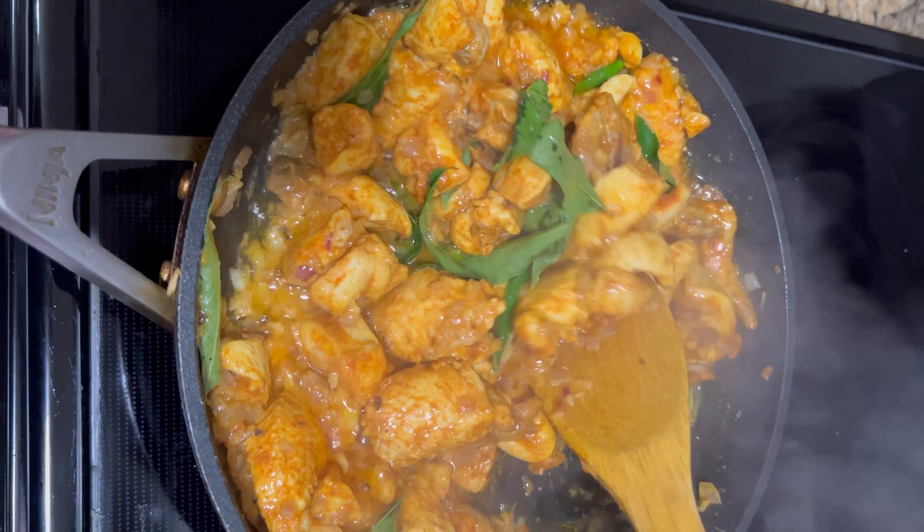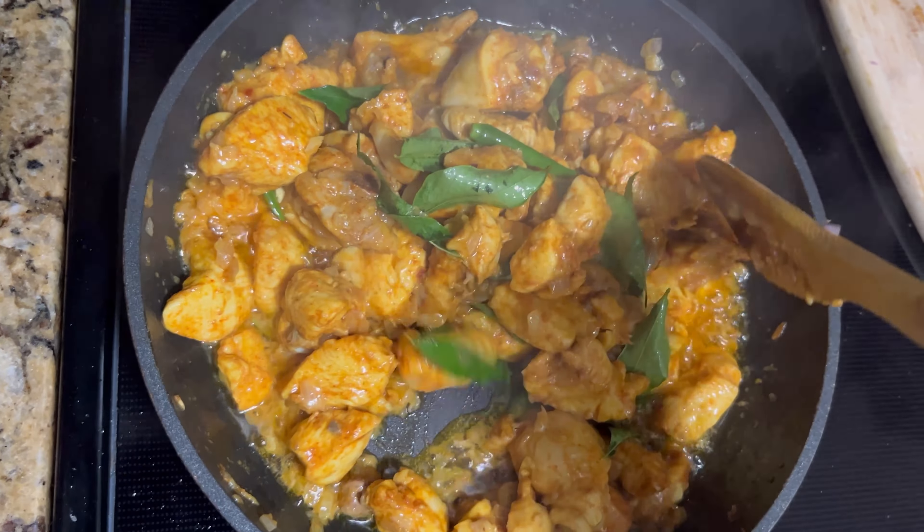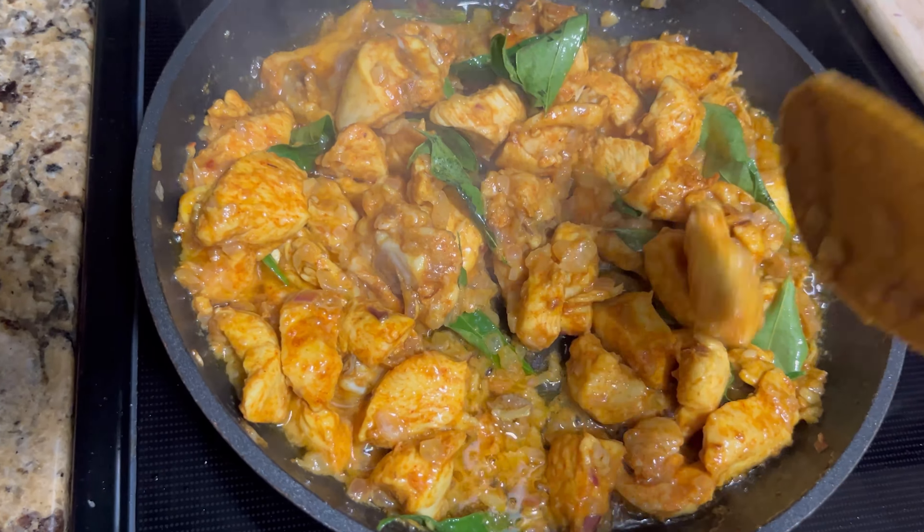Add 2 to 3 green chillies and a few curry leaves to make it extra special. These are added towards the end so they keep their fresh flavor.